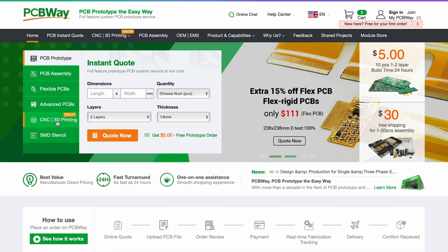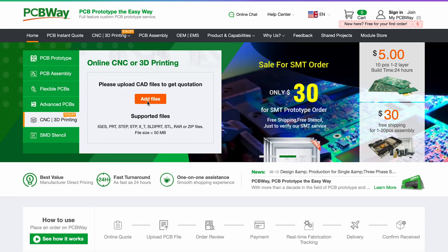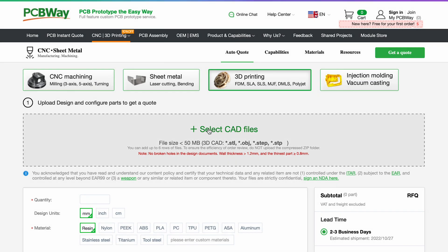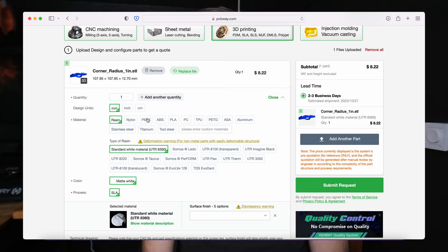If you don't have a laser, a 3D printer, or a CNC, you can use a service to create your designs. And that brings us to today's sponsor, PCBWay. They can help you manufacture your designs from 3D printing and CNC milling. Just upload your designs to their website, have them quote you for the price, and you can have them make it for you. They also offer great support and really quick delivery times. Go check out PCBWay.com for more information.